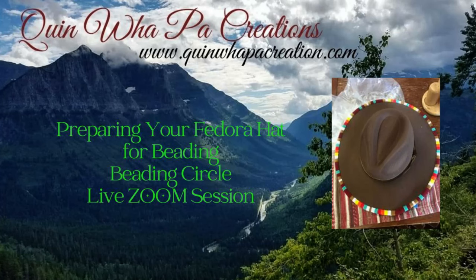Hi and welcome back to Quinwell Paw Creations tutorial videos. Today we have our live Zoom beading circle session where we had a guest teacher. My niece Bobby White is going to show us how she prepares her fedora hat for beading, showing us her skills, techniques, and quick tips. I hope you all enjoy this video — thank you for coming.